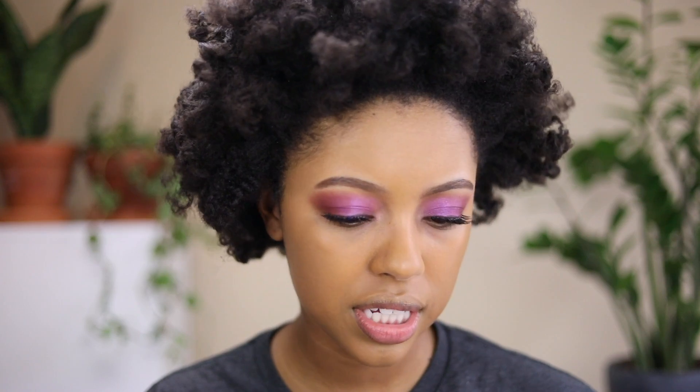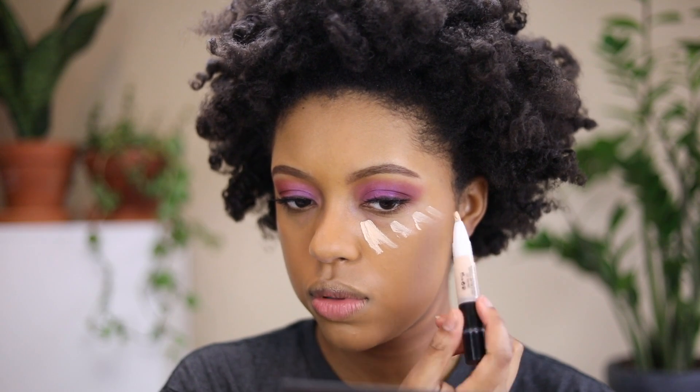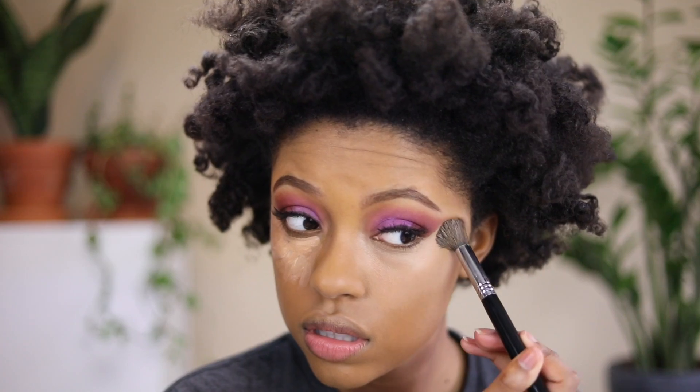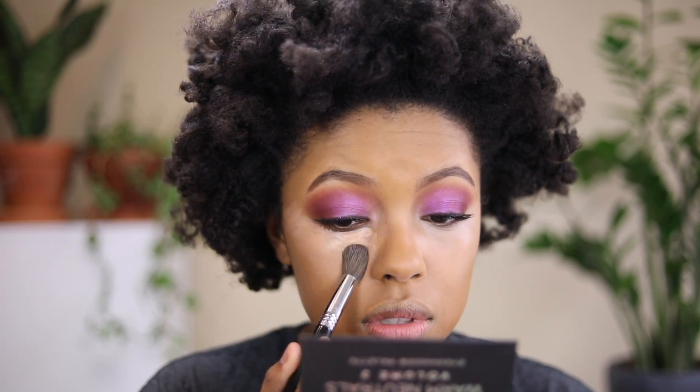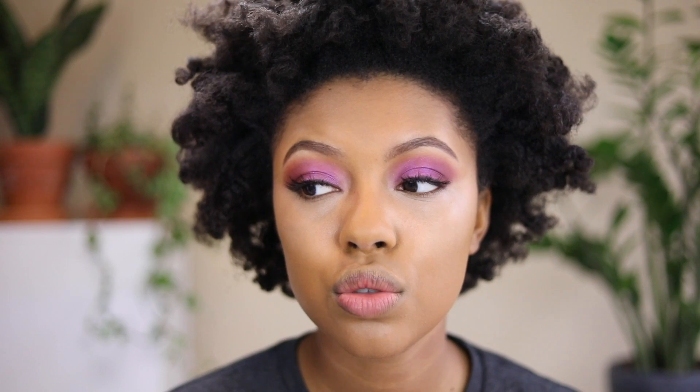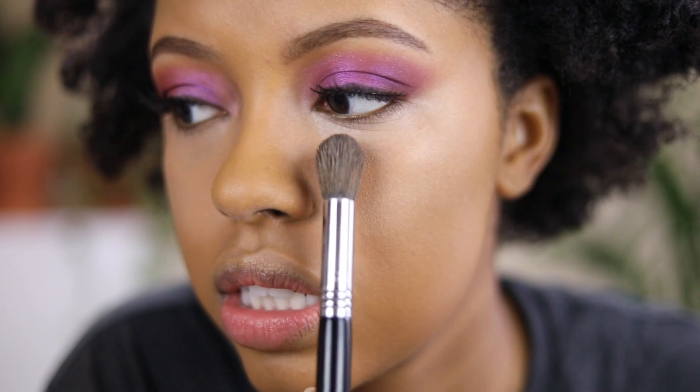For concealer, I'm going to try the CoverGirl Vitalist Healthy Concealer, so this isn't exactly what I used last night. I already pumped it before I started — it actually looks like it's a little too light, so I'm going to mix it. I don't think it smooths out across my skin; it kind of picks up all the texture. It's also a little watery, so you can see all the texture underneath my eye when I come in close.